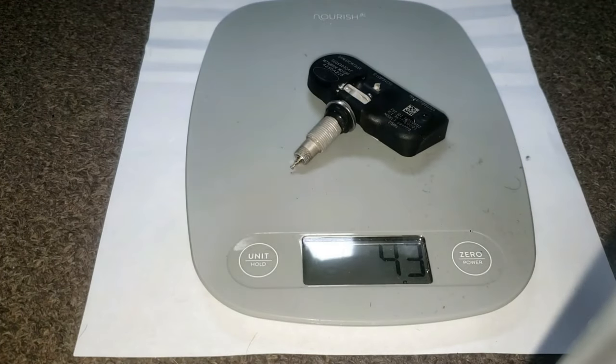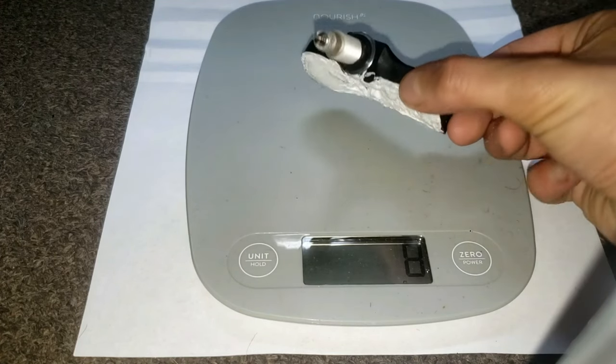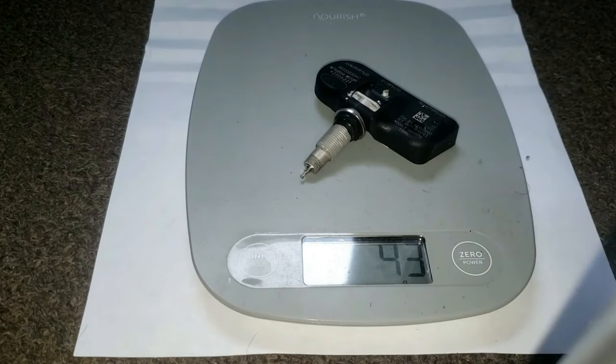Before I put this back in, I'll weigh it. It's 43 grams — same as before I tore this apart. So this was a lot of work to change the battery: about 30 minutes prying out that silicone.